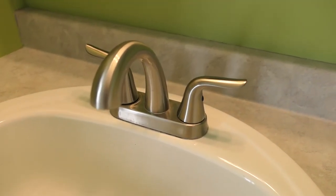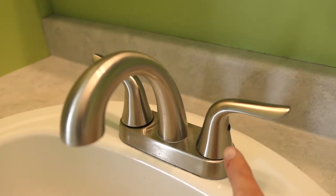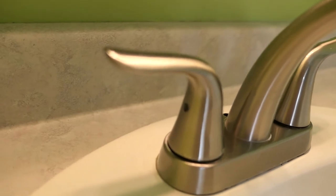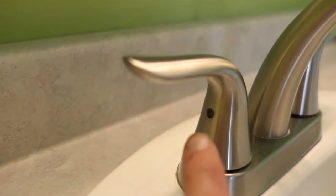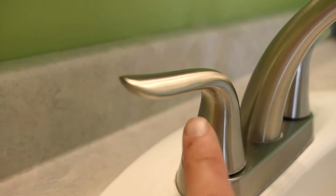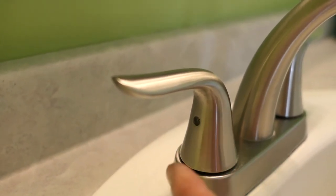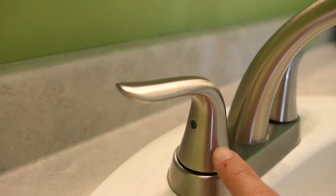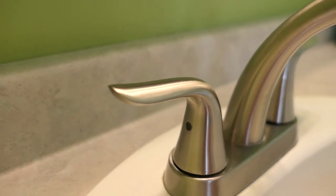If you have handles like this, you can see on the side there's a little rubber cap. Behind that rubber cap there's a small allen key screw. If you remove that, it allows you to remove the handle. Underneath is the same thing as in the kitchen.